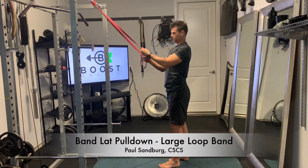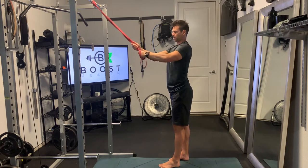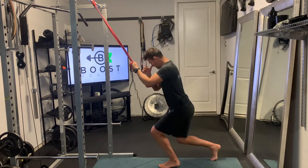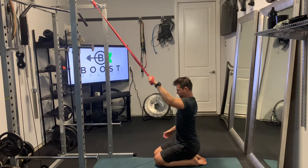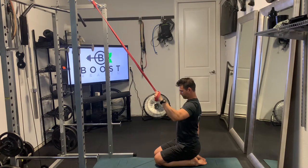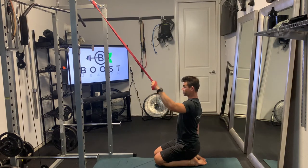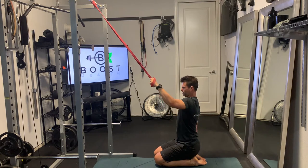This is a band lat pulldown. We're using a large loop resistance band and we're just going to anchor it into something super sturdy so it doesn't come crashing down on top of you, and we're doing one arm at a time. To get enough tension on the band, I needed to go to the ground. You could also sit on a ball or a bench if you get enough tension there, otherwise you may need to go all the way down to the ground.